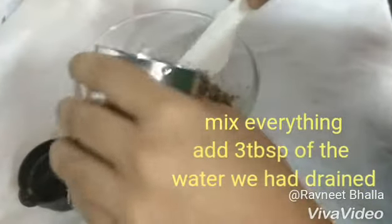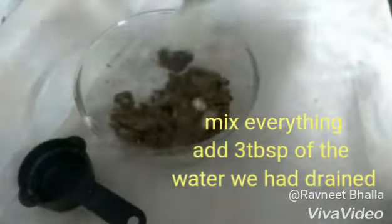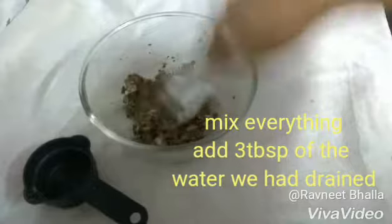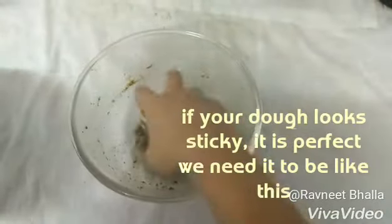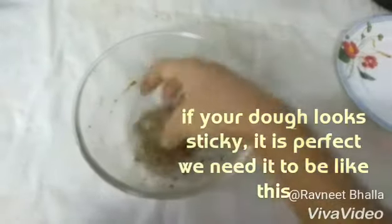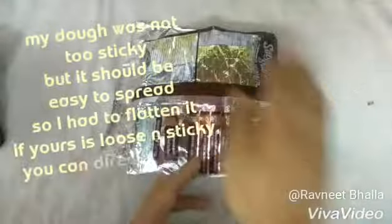If you don't have rice flour, you can add besan or chickpea flour. Then add 3 tbsp of the strained water that we had kept, and mix everything together. Keep it aside for 10 minutes. After 10 minutes, your dough is ready — it should be sticky, and that's perfectly fine.